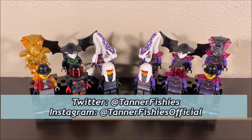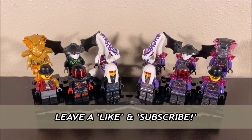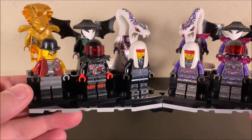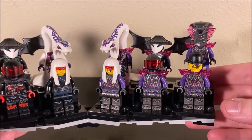Hey guys, welcome back to a brand new Ninjago video here on the channel. My name is Tanner Fishies. In today's video, we are going to be comparing the two versions of the Crystal Council — the originals on the left, or at least the originals in the case of everybody except for Pythor — and on the right, which of course is the crystallized versions of those original figures.